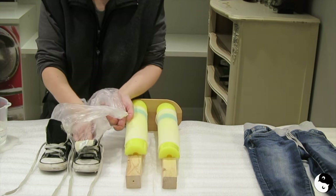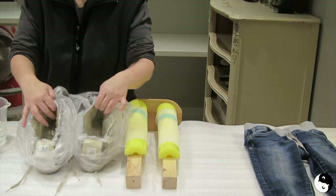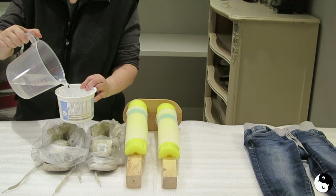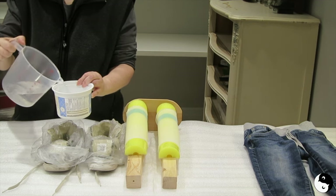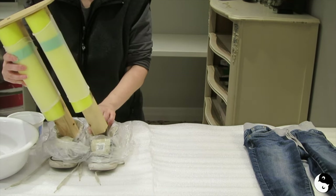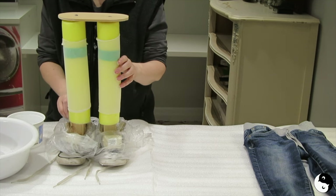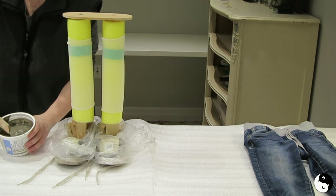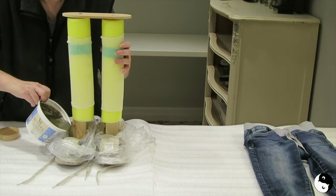Moving on to stability — fill those shoes with cement. But first, insert plastic bags to prevent water from the cement mixture soaking through. Mix the Quikset cement in a disposable plastic container and be sure to follow the package directions — it will explain how much powder and water to add. It's always best to start with your water first, then add the powder. As you're mixing, use something to prop up the legs to keep them in place. Before you pour, be sure to remove whatever you used to prop up the legs, or else it will become permanently embedded in the cement.